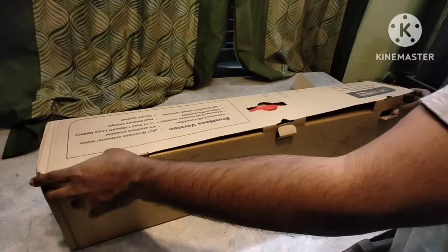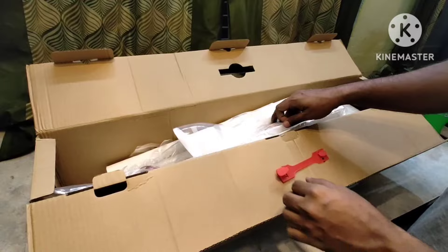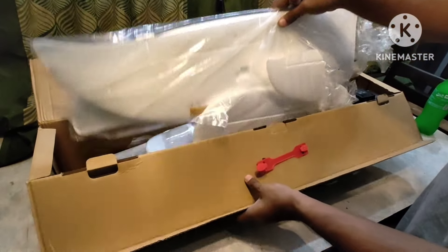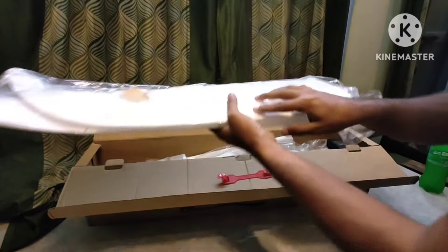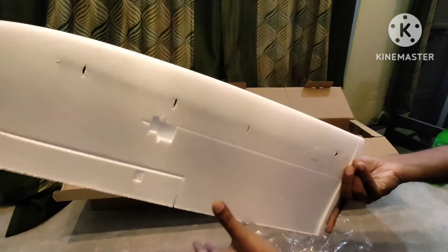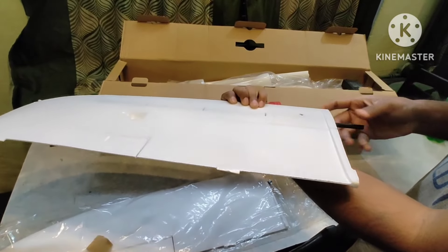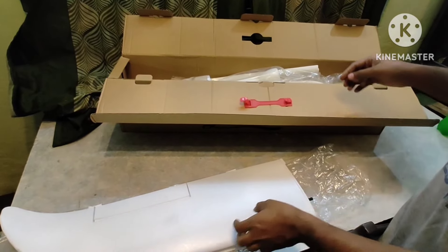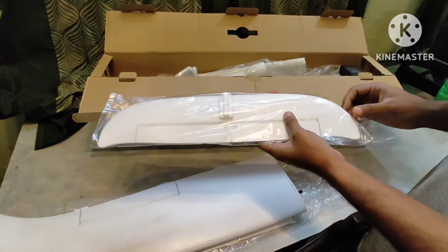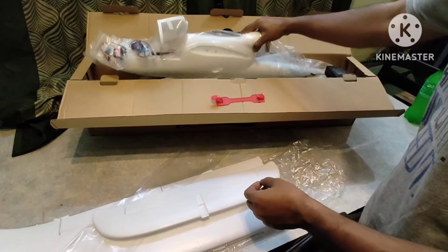Now we are unboxing it. Inside the box you can see the components. This one is the canopy shelf, these are the wings — curved wings with carbon fiber reinforcement. These are the flaps, and this is the carbon fiber reinforced hollow rod. This one is the tail flap — the elevators — and you can see the elevator can be fixed.